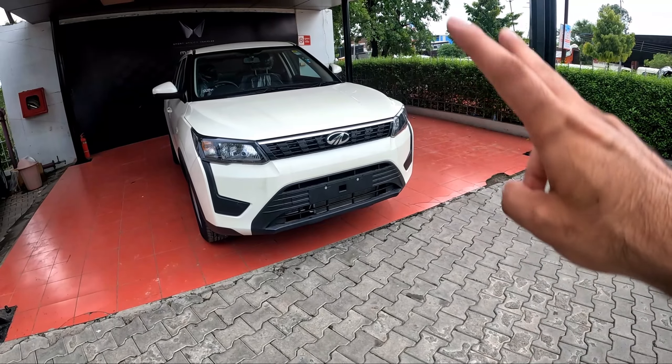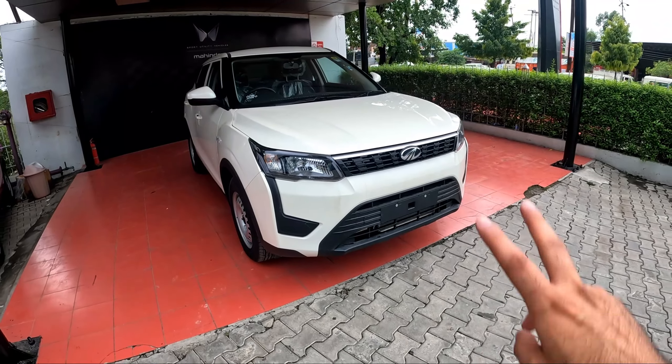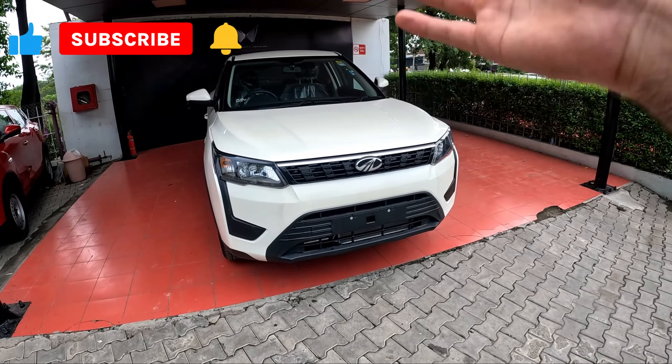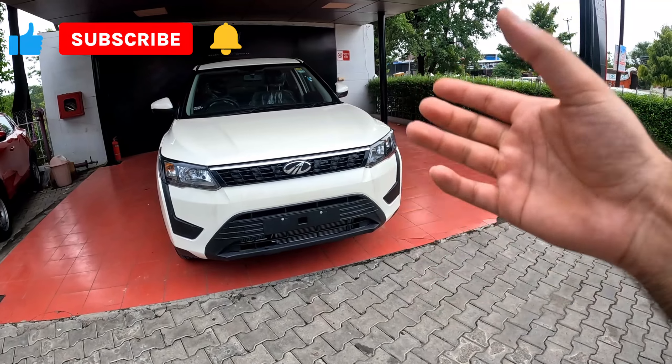In this car you get two engines, both turbos — petrol turbo and diesel turbo. Now let's go to the car's bonnet and see what you get under it. You will see the subscribe button on the screen, press it first and then let's go ahead.